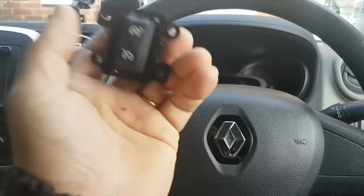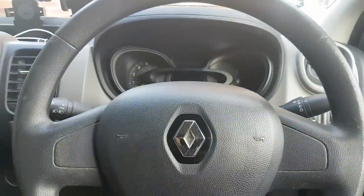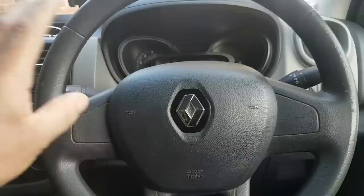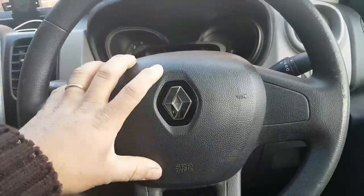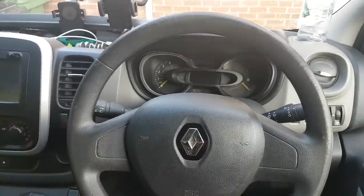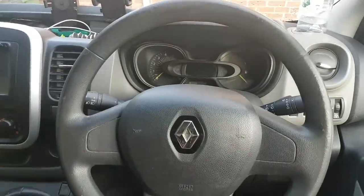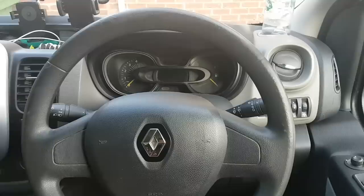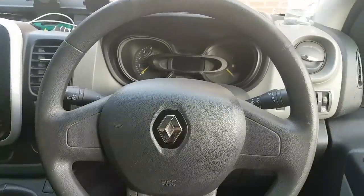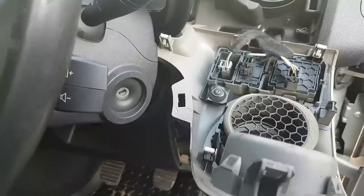I think I can fit both cruise control and speed limiter buttons here. The plan is: remove the airbag, remove the steering wheel, check for cruise control button connections, swap the steering wheel, fit the button, and then try to code the van. I'll start with Maxi-COM to see if it can do the coding and activate cruise control, and if not, we'll have to use Clip.